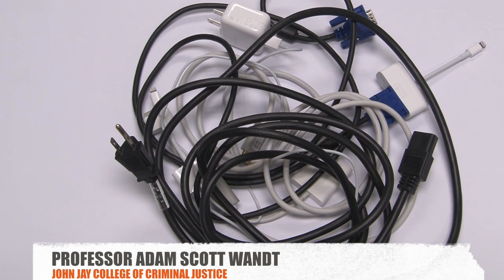Several years ago, I was faced with a problem. I had too many cables — cables everywhere: under my couch, on my desk, under my bed, in my briefcase, in my jacket, in my closet. I had cables absolutely everywhere.